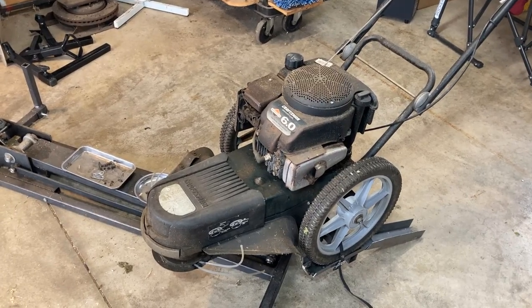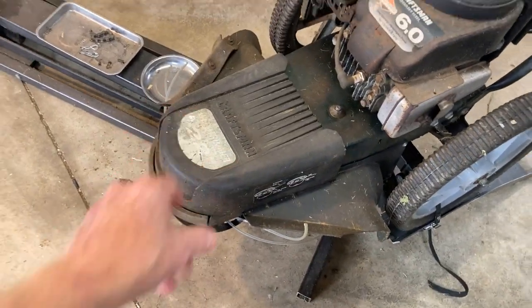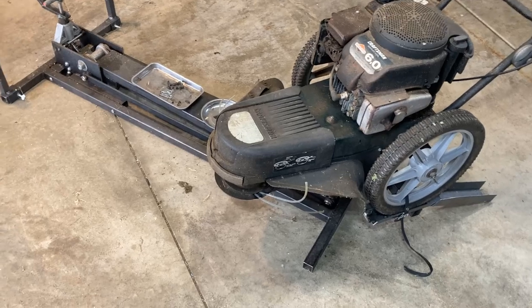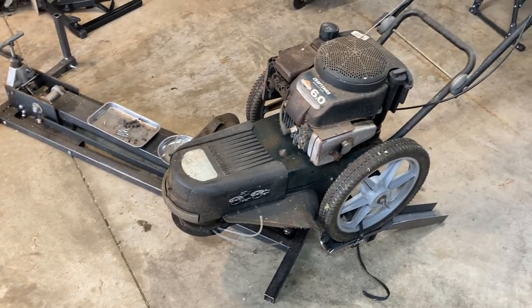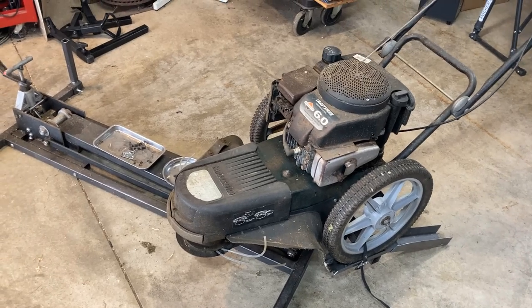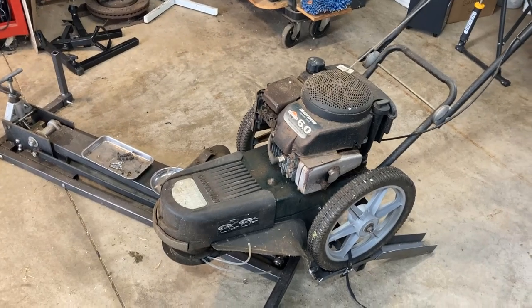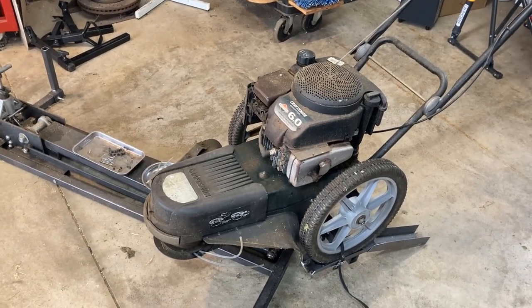So what happened here? I was out trimming and this cover vibrated loose, came off, and I didn't stop right away and put it back on, which I should have done. And the next big weeds I hit, a weed caught, went up underneath, and broke the belt off. So now I get to replace the belt.